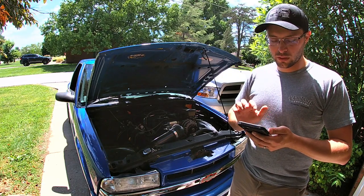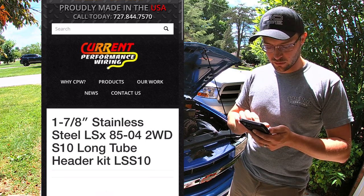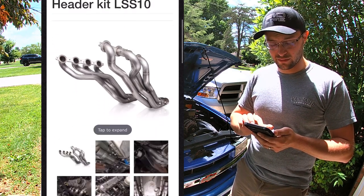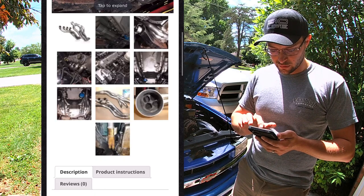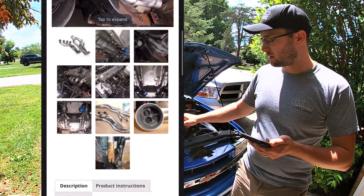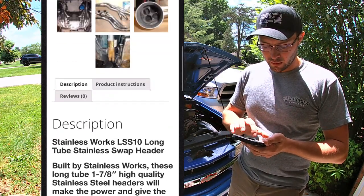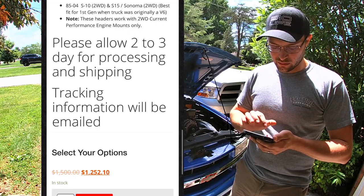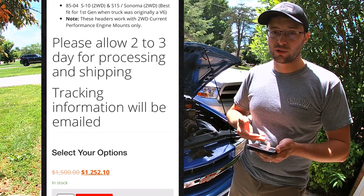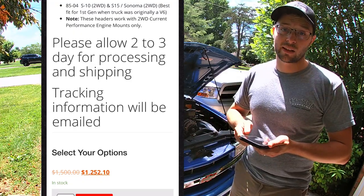Moving on to long tubes — you have options like Current Performance stainless steel inch-and-seven-eighths long tubes, which are very expensive but fit well and look nice, though they're a little bit of a pain to install. The ones I have are Headman Hustlers. As you can see, these are pretty expensive at $1,252. So is it worth spending the extra $600 for long tubes over mid-lengths? They're pretty much the same thing — mid-lengths just don't go all the way down.